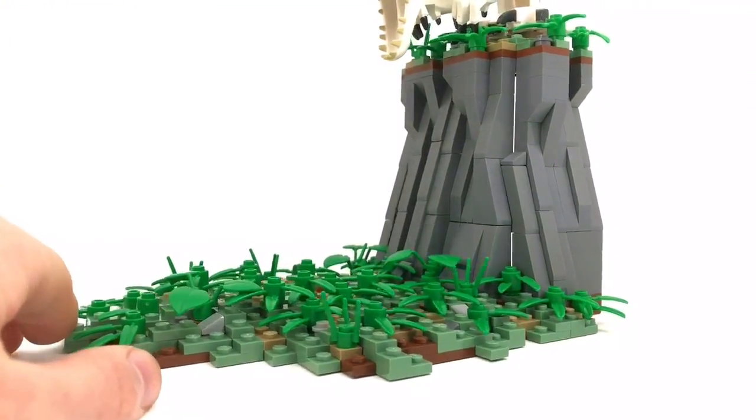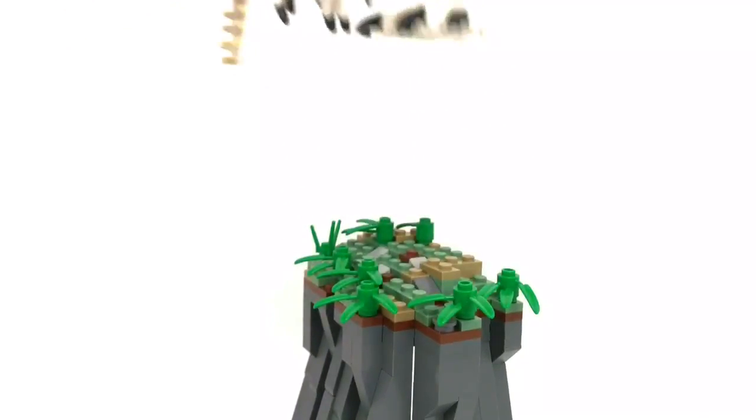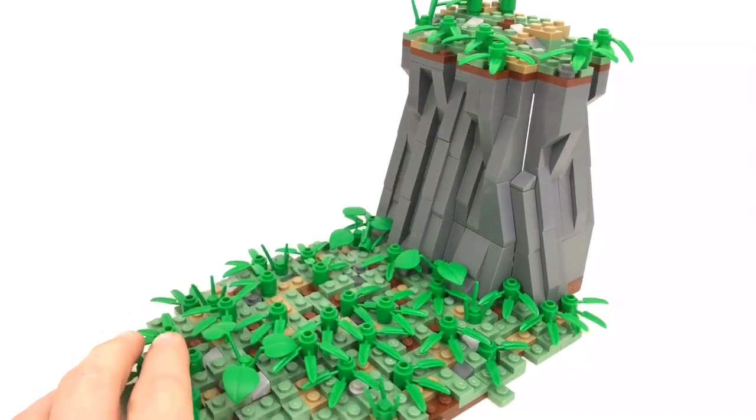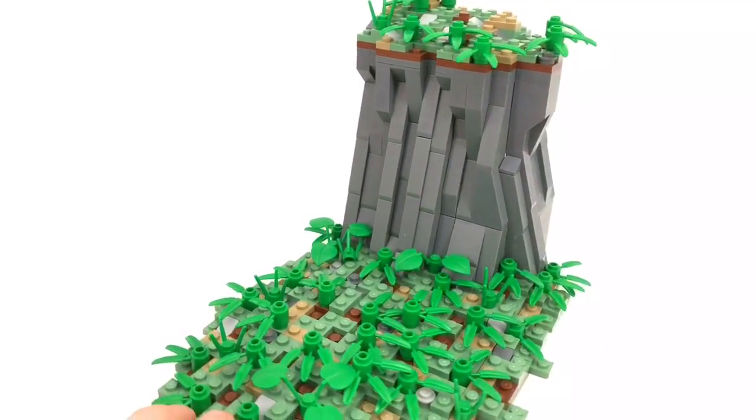The whole structure unintentionally turned out to look like a foot. It has the Indominus Rex at the top of the ankle, and then there is a small little hole in the foliage for the gyrosphere to fit in so it doesn't roll around. I've only been to the Lego store once in my life, and while I was there I picked up bamboo pieces and they sure came in handy for this MOC.